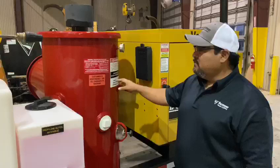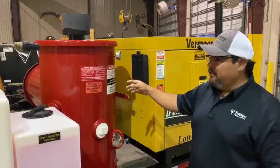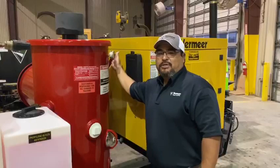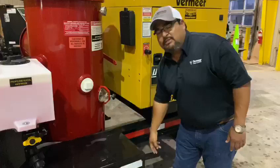Moving along down the machine, we have your bag house. There's a cyclone inside that helps separate the fines and helps keep your air filter a little cleaner. Attached to this cyclone and bag house is your function for your vacuum, your neutral, and your pressure. This is a daily clean out — with this bar here, you can open and close at the end of the day to help blow out some of that dust.